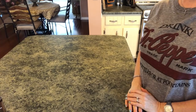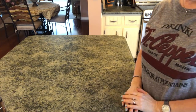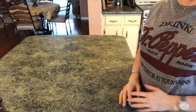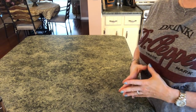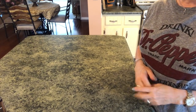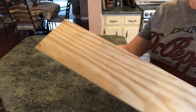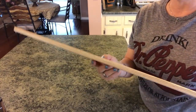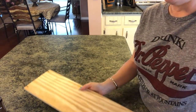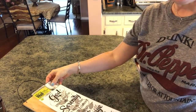Hi guys, welcome back to my channel! Today I have a really cute DIY for you. Some items are coming from Dollar Tree and the paint is coming from Walmart. I'm going to make a farmhouse sign to hang going into my dining room. I'm really excited about it. I had some plywood left over from another project and cut it so that the wall art stickers from Dollar Tree will fit on it nicely.